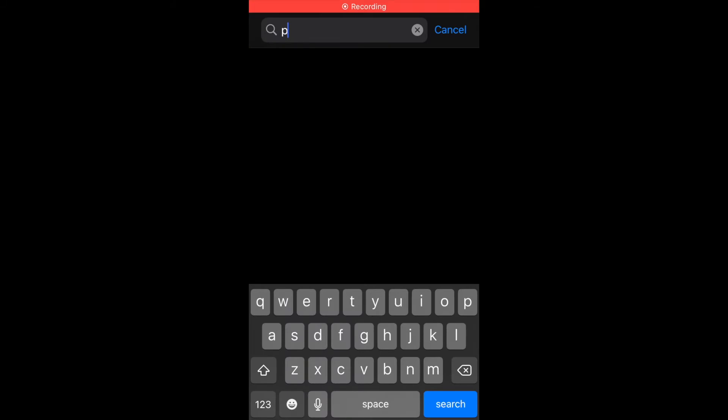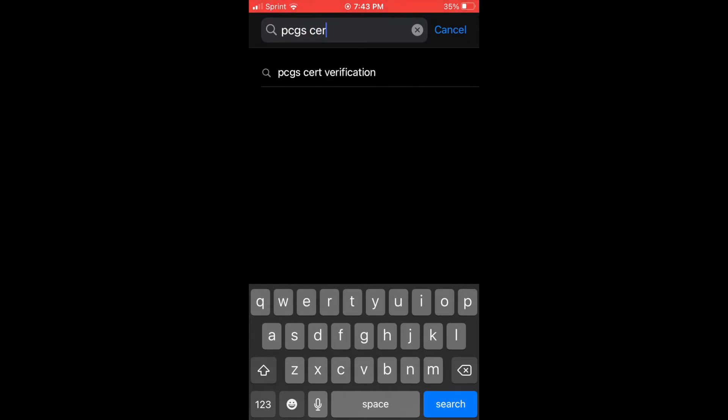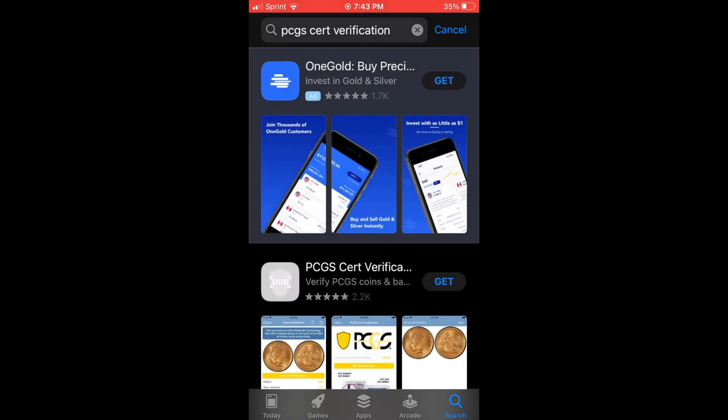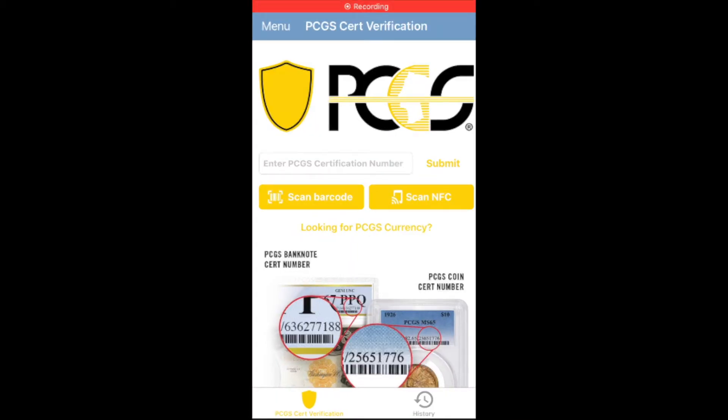You can see me go to PCGS CERT verification. Now, this is what the app looks like — go ahead and get that app. Now we are here on the screen. There are actually two options: you can scan with the barcode, which is what I'm going to be talking about, and then you can enter the PCGS number. It's basically like the site I showed you earlier, but on the app — and that's more efficient for you.